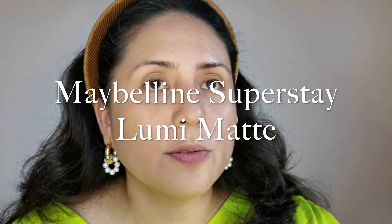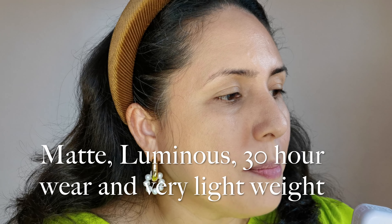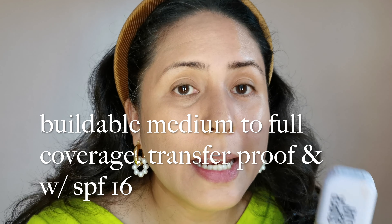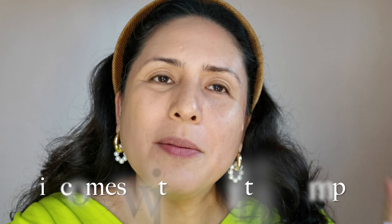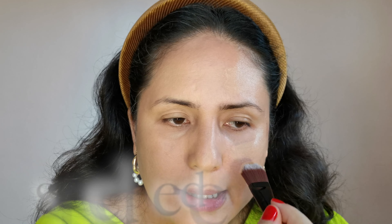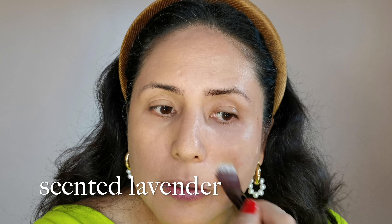Moving on to the Maybelline Superstay Lumi Matte. Its claims: matte formula yet very luminous, suitable for all skin types, 30 hours long wear, very lightweight, builds to full coverage, transfer-proof and waterproof, with SPF 16 — not bad. It's normally applied with a flat brush. Unlike the Double Wear, this one already has a pump, so getting product from the bottle is easier. The Estee Lauder is more fluid and liquidy than this one — the Lumi Matte is a bit thicker. It also has a nice sweet scent, almost like lavender, which I prefer over the Double Wear's pure foundation smell.